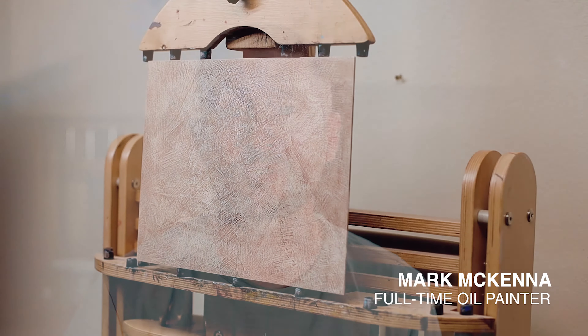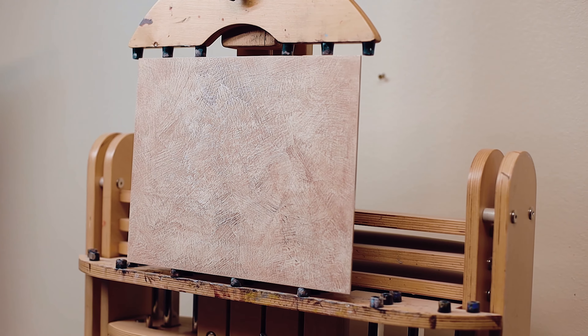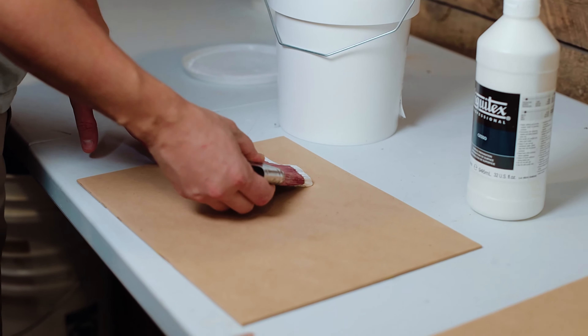Many people ask me what I use as my painting surface and how I prepare it, so I'm going to share with you exactly what I do for nearly all of my paintings.